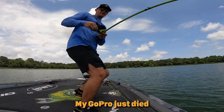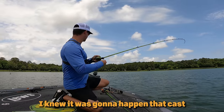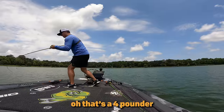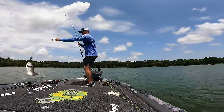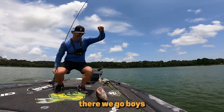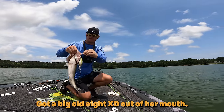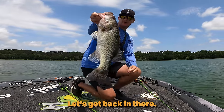My GoPro just died, but I got a big one! Come on, baby, be big! That's about a four-pounder. We got the start — in that three-pound range, got a big old 8XD out of her mouth. That is a start right there — first fish of the day. Wow, that's beautiful. Let's get back in there.